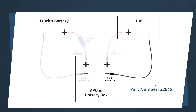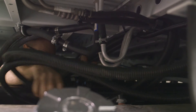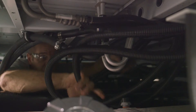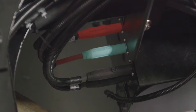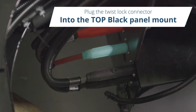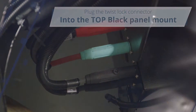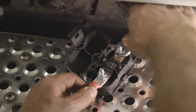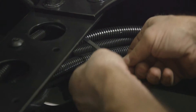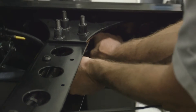Attach one end of cable 5 to the black stud on the UBB. Route this cable through the floor collar to the APU's frame rail unit's panel mount. Cut the cable to length. Attach the black twist lock connector to the end of the cable. Plug the twist lock connector into the top black panel mount connector and turn clockwise. Finally, insert the fuse into the fuse holder. Ensure all cables are secured along their routes and that all twist lock connectors are matched to the correct color on the panel mount of the frame rail unit.